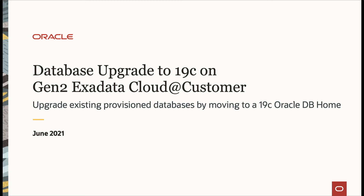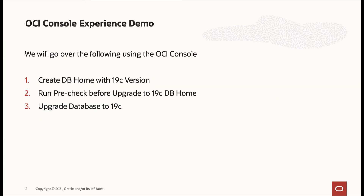In this video we will cover database upgrade to 19c on Gen2 Exadata Cloud at Customer. We will go over the following workflows. First we'll create a database home with 19c version and run a pre-check against this database home before upgrading the database to 19c.